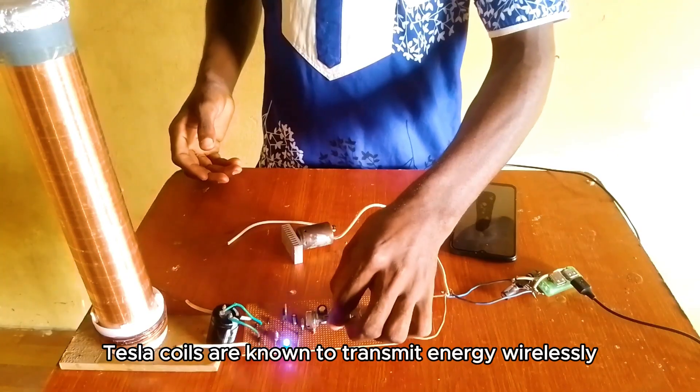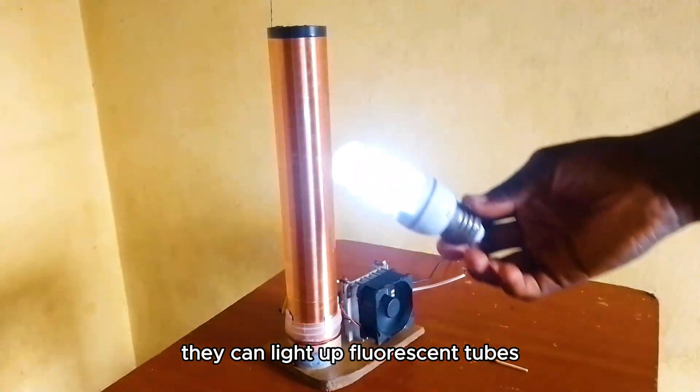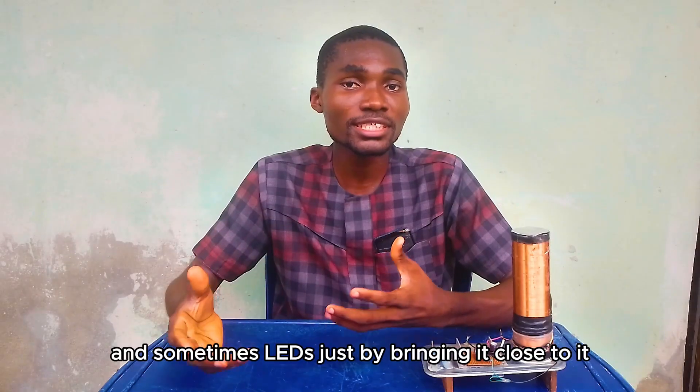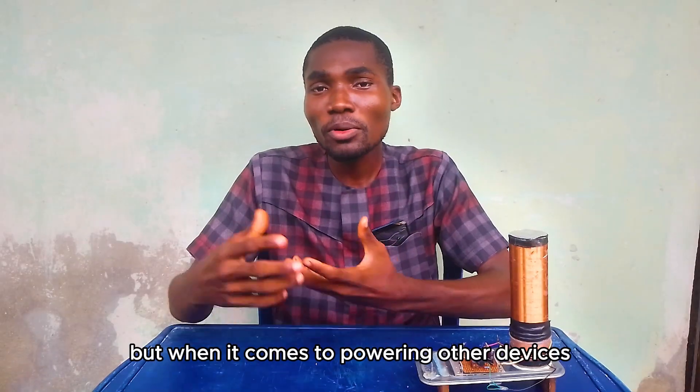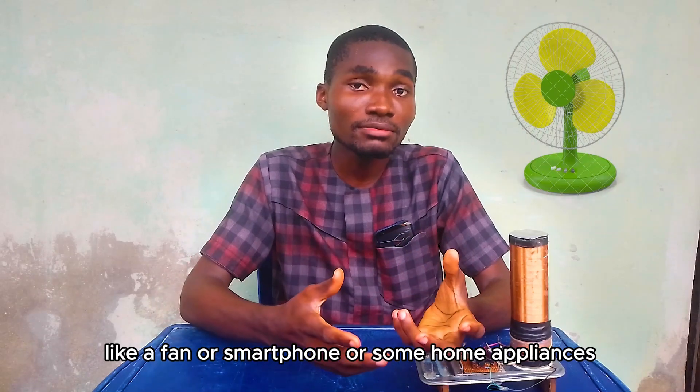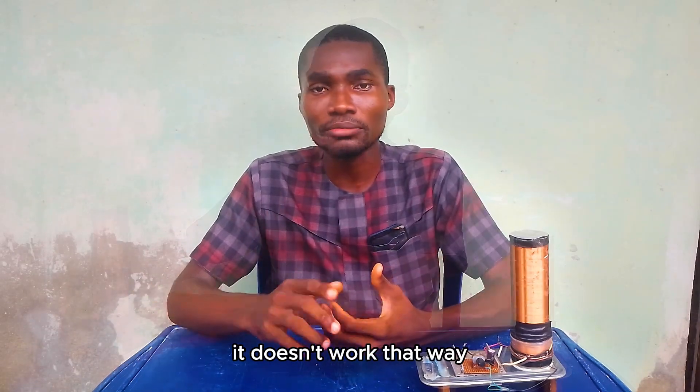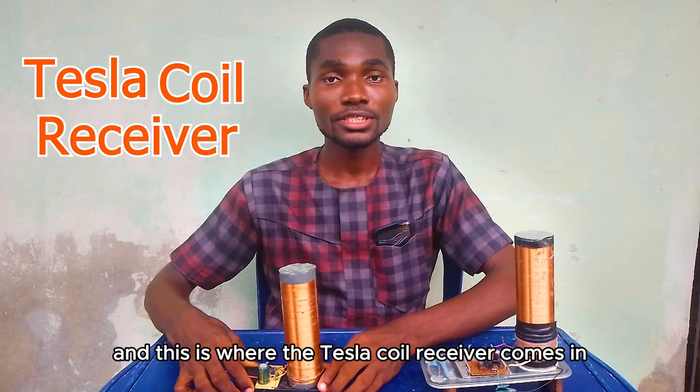Tesla coils are known to transmit energy wirelessly. They can light up fluorescent tubes, neon bulbs, and sometimes LEDs just by bringing them close. But when it comes to powering other devices like a fan, a smartphone, or some home appliances, it doesn't work that way. And this is where the Tesla coil receiver comes in.